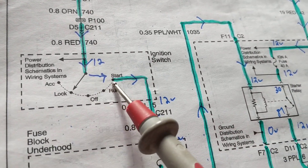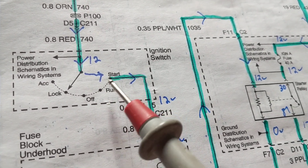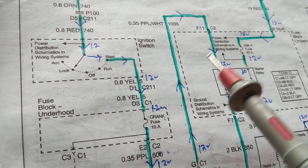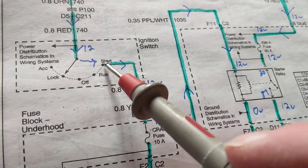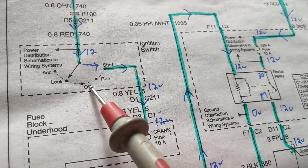We're going to go through the ignition switch. In which function/selection position does the ignition switch need to be for current to flow to the relay? It can only be in the start position because that's the only one that has a wire connected to it — none of the others do.